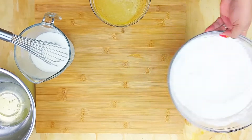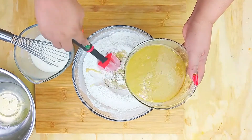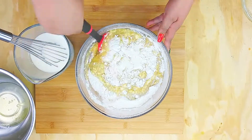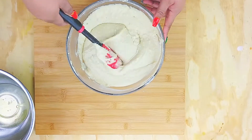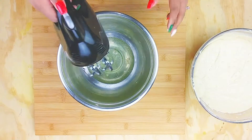Mix the brown butter together with a little bit of brandy — add as much or as little as you like. Then create a well inside the dry ingredients and start adding in the wet ingredients. You don't want to overwork your batter, that's why we sifted it — we're going to fold it just a couple of times. It's going to be lumpy, don't try to beat the lumps out.